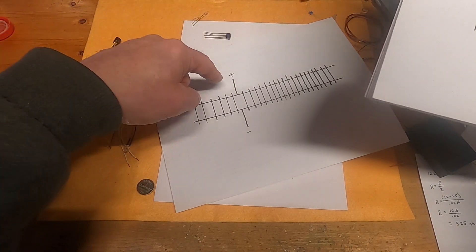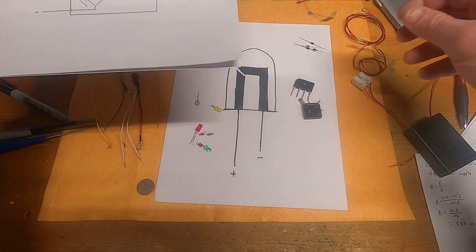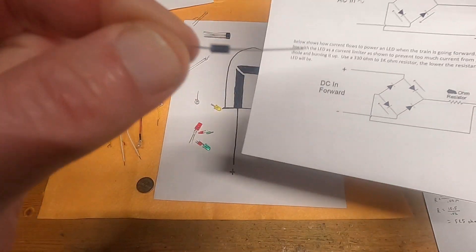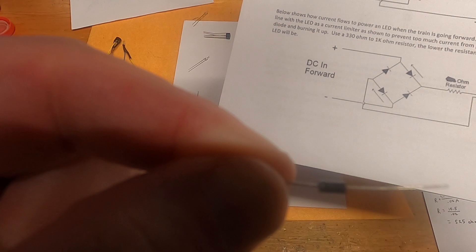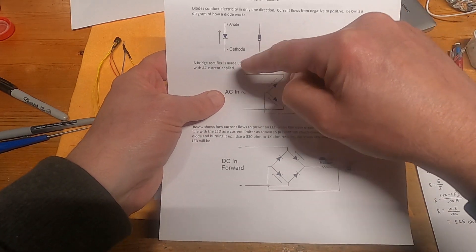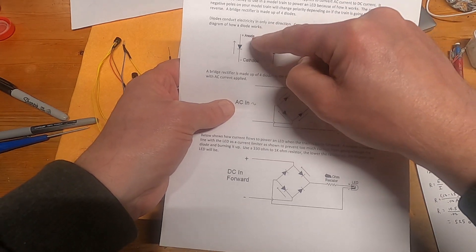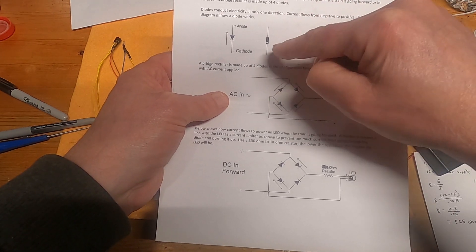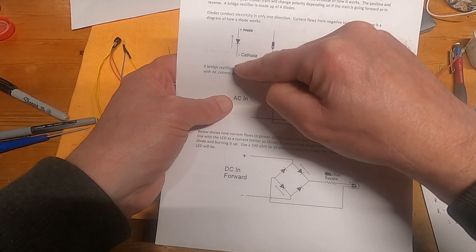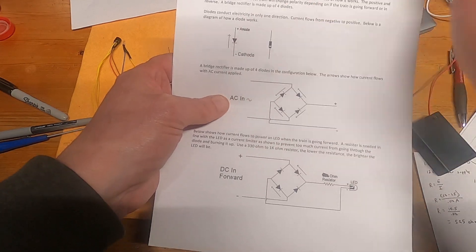A bridge rectifier is basically made up of four diodes. You can see a diode has a white line on one end. On a schematic diagram, a diode has a negative side called the cathode and a positive side called the anode — but just think positive and negative. The part with the white line is the negative side. A diode only conducts electricity in one direction — if you make the wrong side positive, nothing happens, it won't do anything.